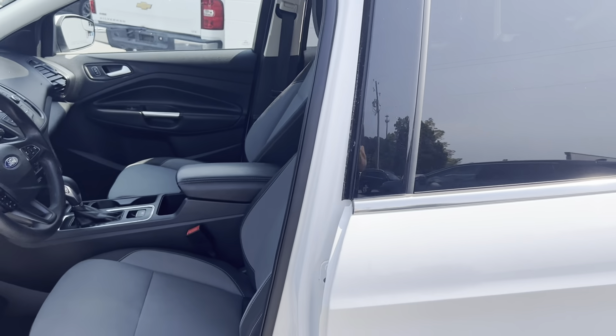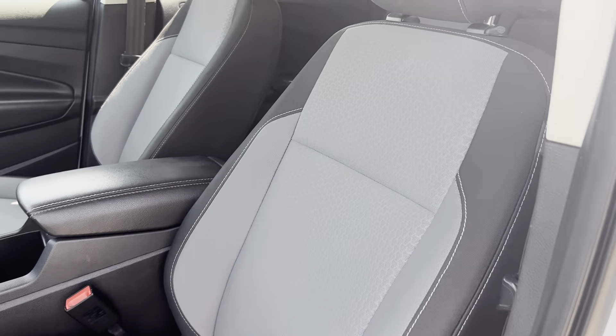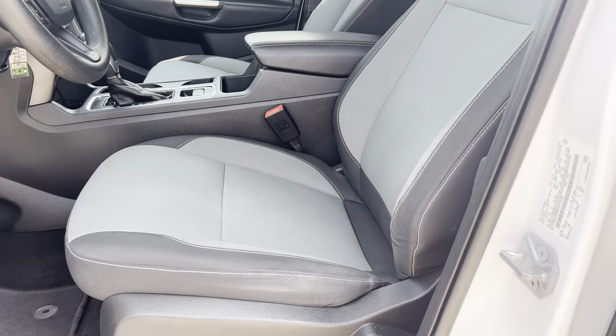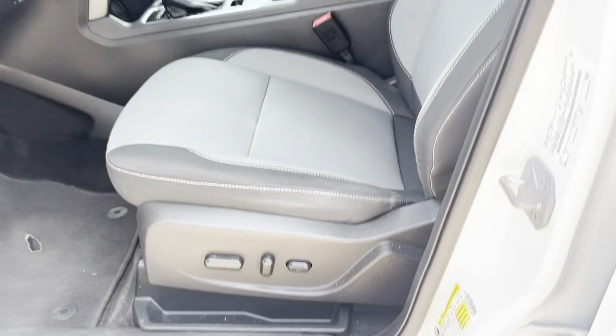So let's go ahead and take a look on the inside, starting on the driver's side. We do have a two-toned cloth seating, well taken care of. It is powered seats. We'll go ahead and take a closer look in here too.